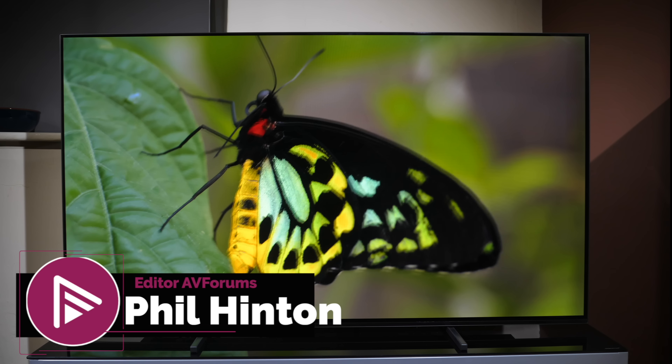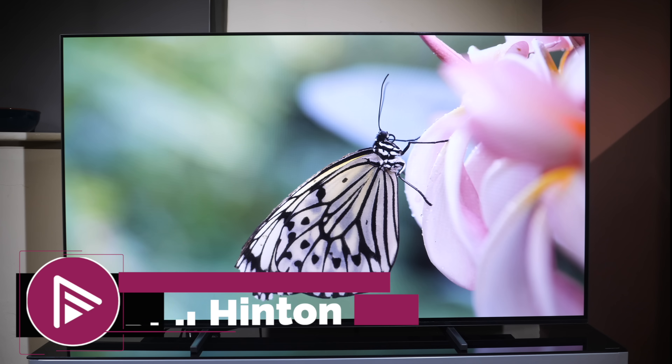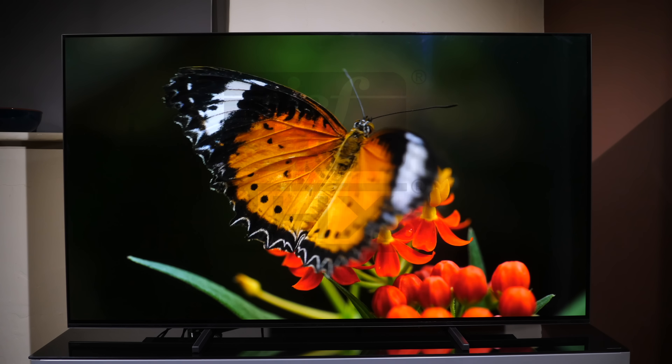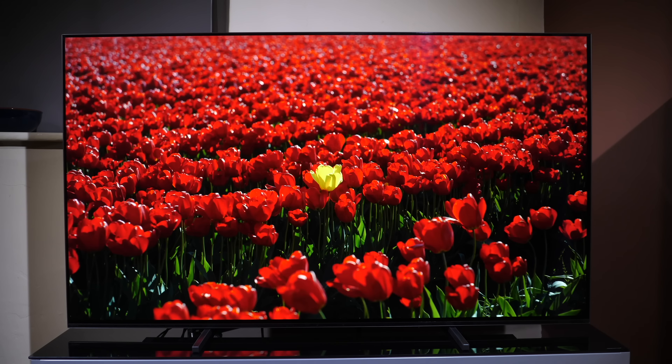Hello and welcome to another video review from AVForums. I'm Phil Hinton and I've been the site editor since 2003 and also a fully trained and qualified ISF and THX professional calibrator with 19 years of experience. In today's video we have a review of the Sony A80J OLED TV.